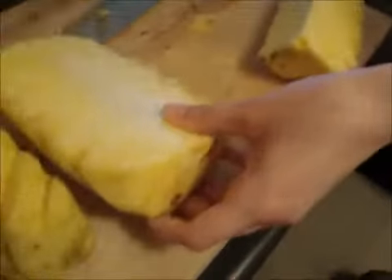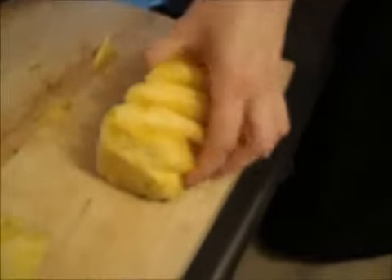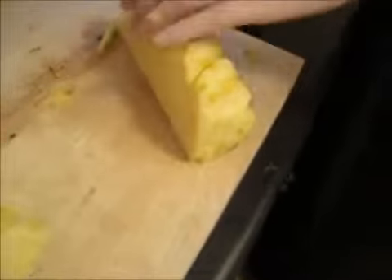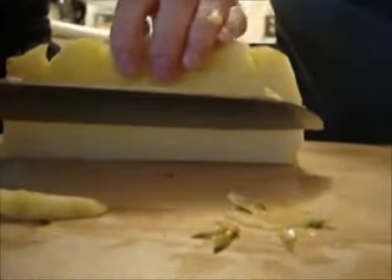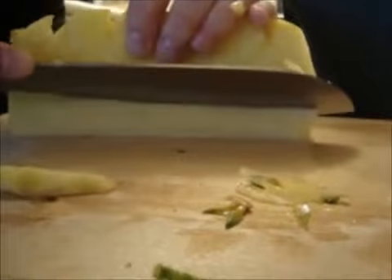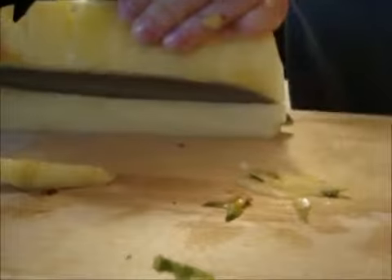Now we're going to want to get the core out. If you would like, choose a smaller knife or the same knife you've been using. Right here — this is the core, we want to get that out. We're just going to take the knife, position it just on top of the core, and go down and cut the core right out. That's the core and this is all delicious pineapple.